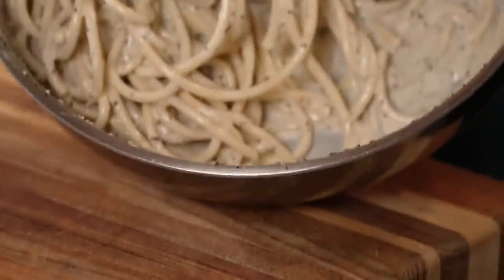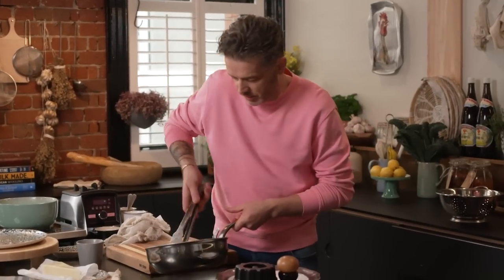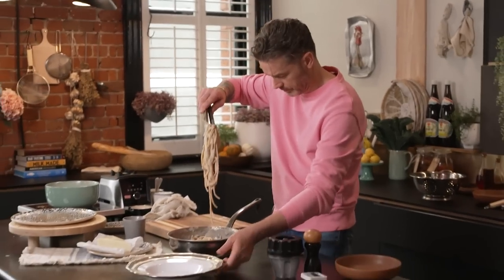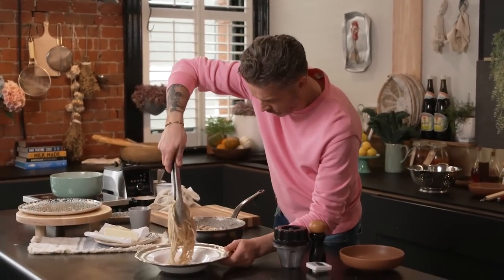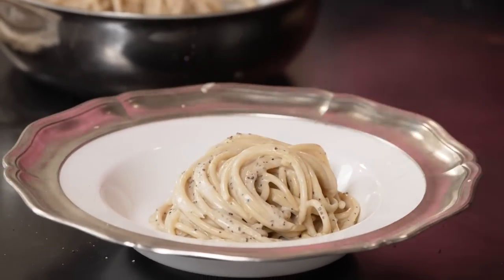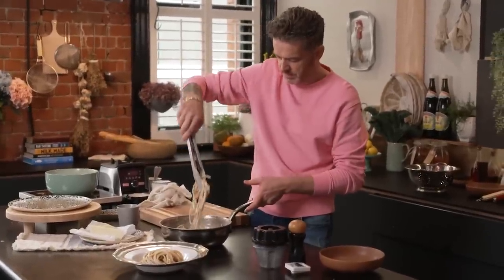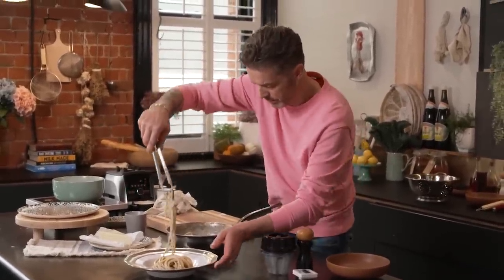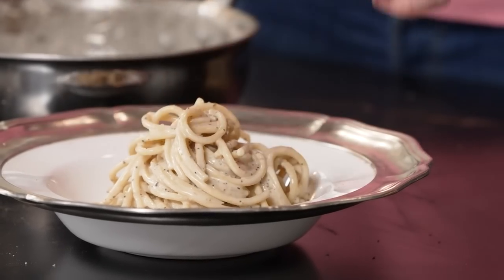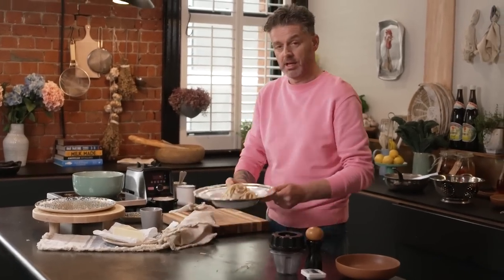There's literally no sauce left at the bottom now, so we're in a good place to start plating. Grab some pasta, let it fall, and just twist it a little bit as it does — you don't have to go crazy, just a gentle twist. Toss the pasta around, get a nice little nest for the top, fold it over, and there you go. Really simple, really delicious — it's a classic, it is cacio e pepe.